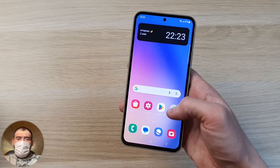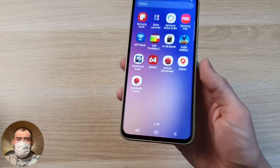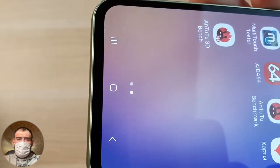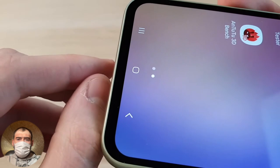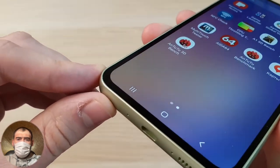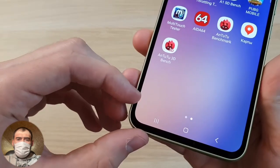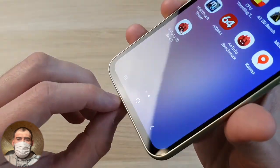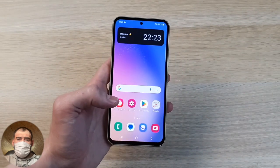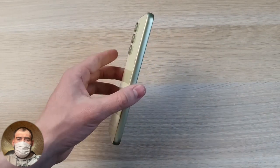Look at what they have done with the frame — it has become barely noticeable at the bottom. This is a really small frame for Android — a direct achievement. Before, the lower chin frames were much thicker. Now look how thin the frame has become. Three touch buttons control the phone. In terms of size, this is generally a top phone — 202 grams.